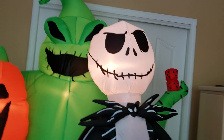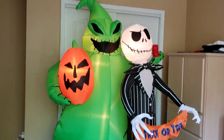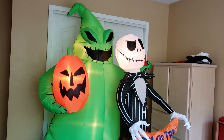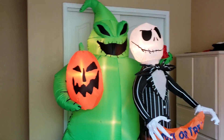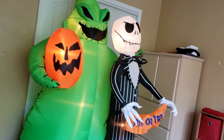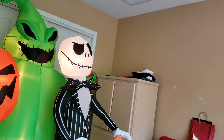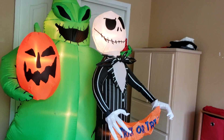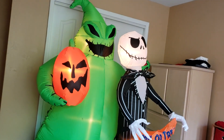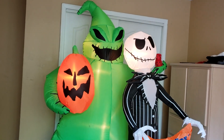We'll give you one last look at it. That's pretty much it for the Jack and Oogie scene — I really love this inflatable. Thanks for watching. Oh, before I go: this is probably my number one or number two favorite inflatable of the year. I think number one would have to be Jack and Sally and Zero. This is probably my number two favorite. Thanks for watching. Bye.